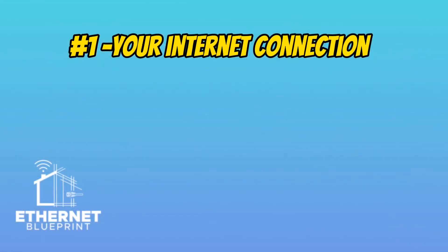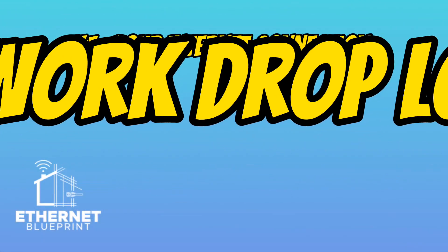Second is your network drops — where do you need physical cabling in your home pulled to? We're talking about cameras, access points, hard-wiring TVs, maybe kids' bedrooms, things of that nature. So you need to have a plan for that as well.